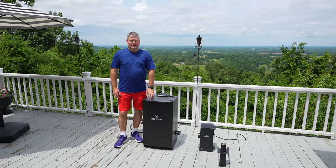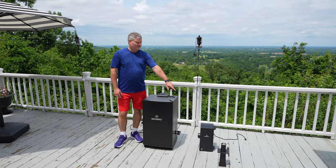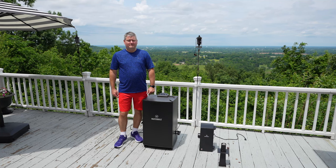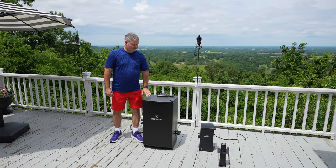Hey y'all, Chef Rick Skye here. In this video I'm going to demonstrate how to attach the Masterbuilt cold smoker attachment — also called the slow smoker attachment — to my Masterbuilt electric smoker.